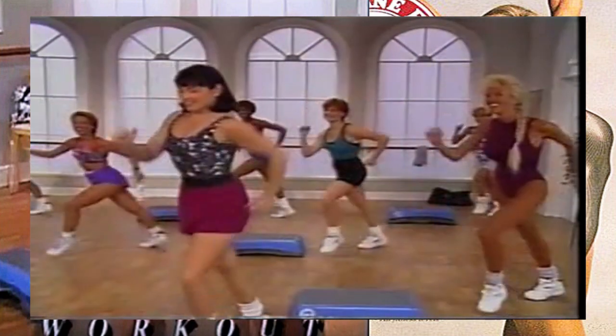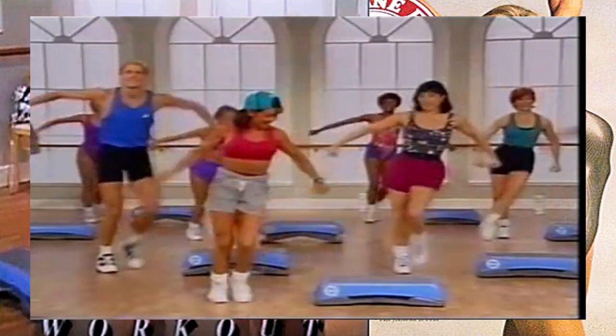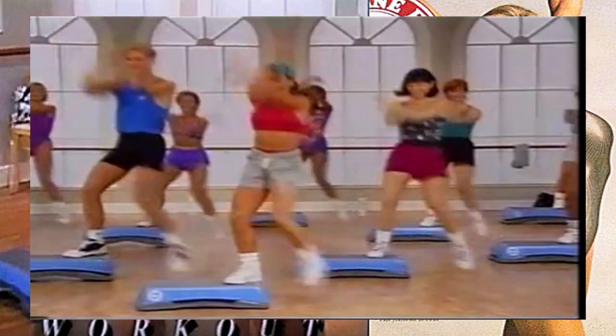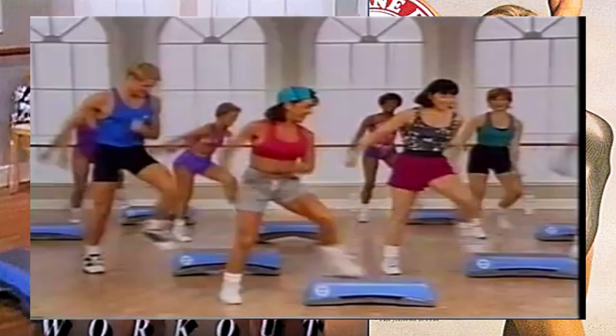We're going to combine both steps - we're going to do two kicks over on the other side. Here we go, step - yes, now add a mamba tap right here, mamba tap, up and across. Yes, you got it. Step, kick, nice. One mamba, take it across. Very nice, again - kick it, nice and tall, mamba tap, here we go, take it across.